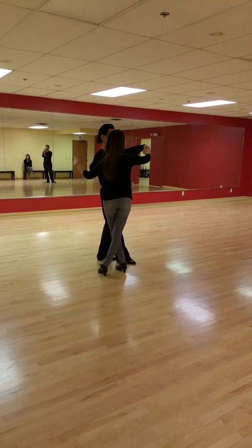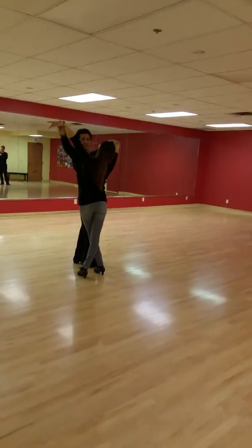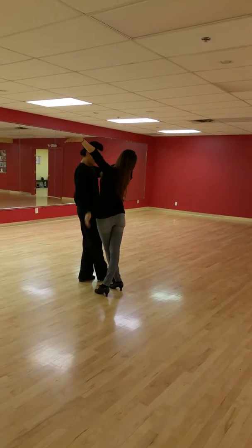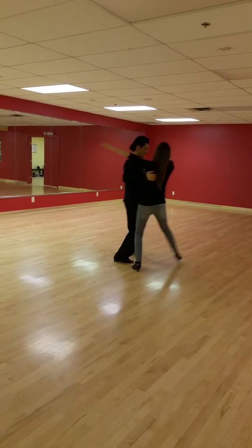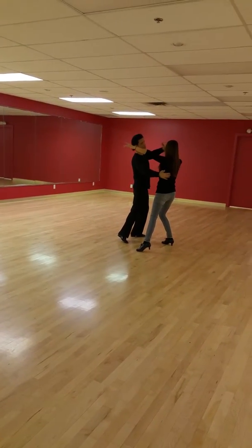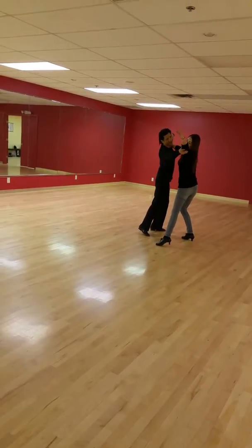What's promenade? Promenade position. This foot will go first for your chasse. You must go. One chasse step. Good. Ladies, switch to this position. And run.